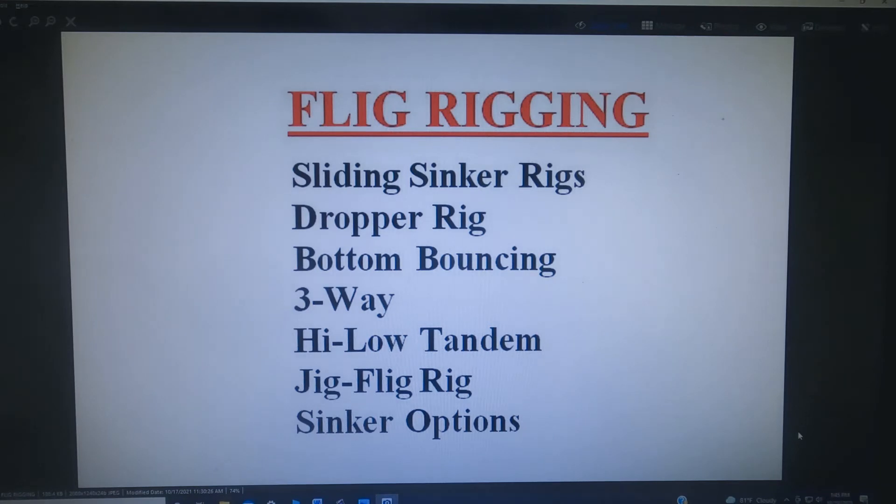Okay, now let's talk about rigging your fligs so that you get the best action, the best presentation, and the most attention from the fish. First of all you've got sliding sinker rigs, dropper rigs, bottom bouncing and three-way rigs, and you can fish a high-low tandem jig with two fligs, a jig-flig rig, and then there are some options on sinkers.